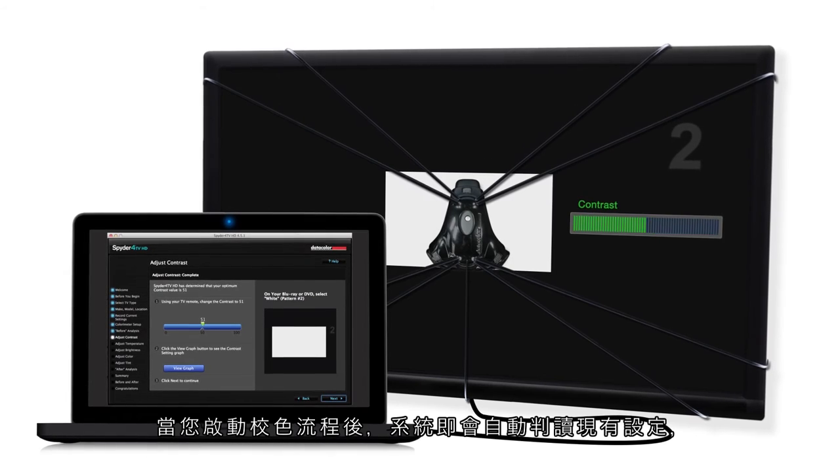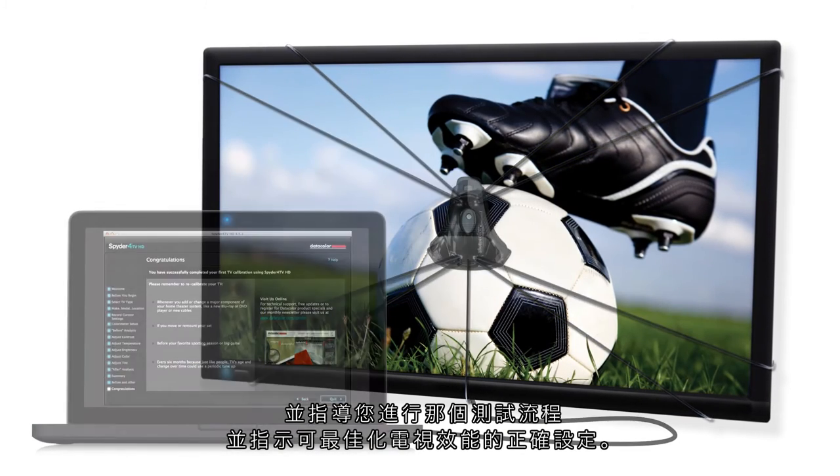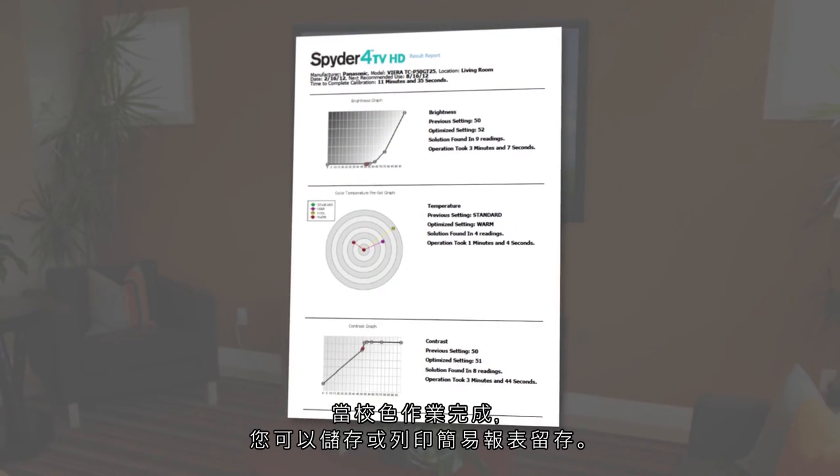When you launch the calibration sequence, the system reads your current settings, instructs you on which test pattern to display, and tells you the exact settings you need to optimize your picture. When the calibration is completed, you can save or print an easy-to-understand report to keep for your records.